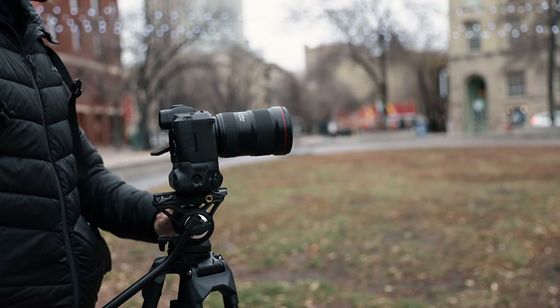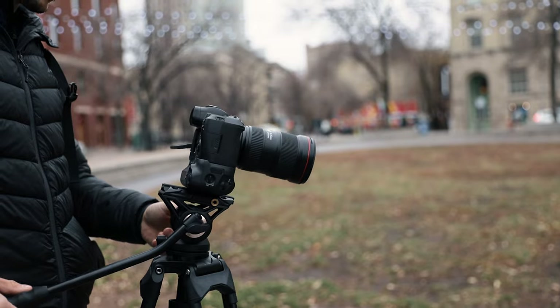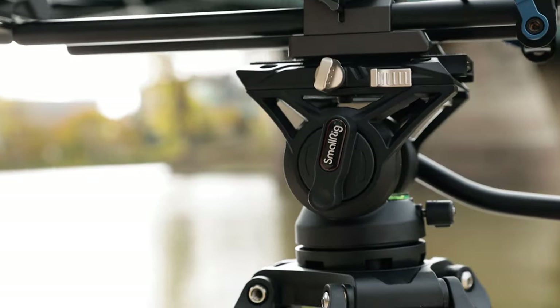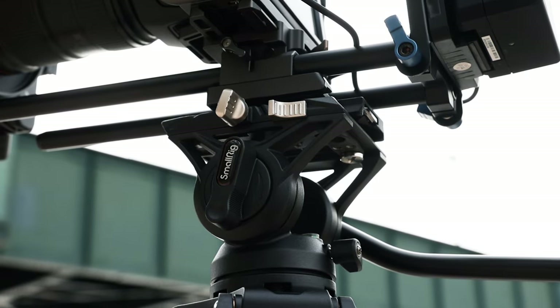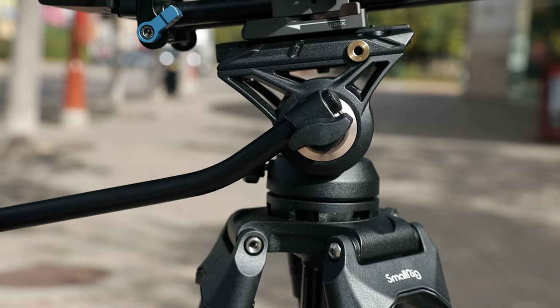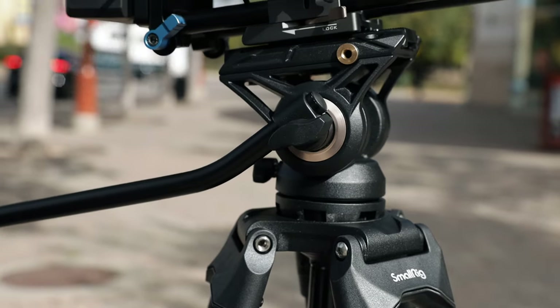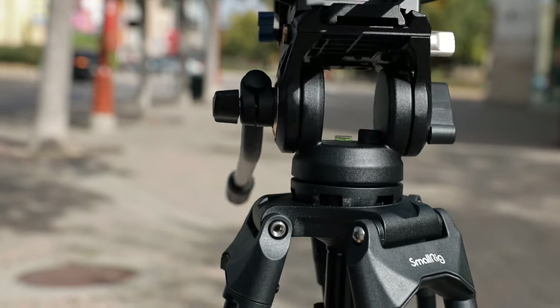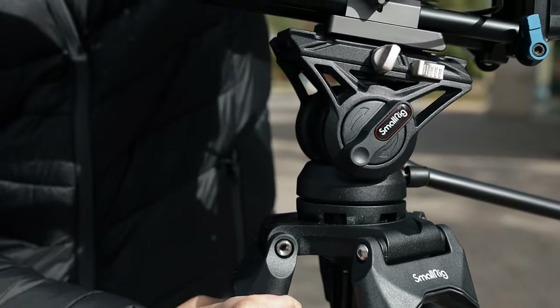The fluid head is not necessarily of the highest quality — it's not something you'd see on a Manfrotto or Sachtler tripod; it's not of that caliber. It gives you basic functionality to move it up and down, but I found quite a few issues. There's no knob to adjust the tension of the pan; there is one on the side to adjust the tilt drag, but it's obviously not at the level of a high-quality tripod. Also, the different parts would start to unscrew as we were using the tripod head — it would just come loose — which I found a little unnerving, creating more stress when trying to use it on shoots.